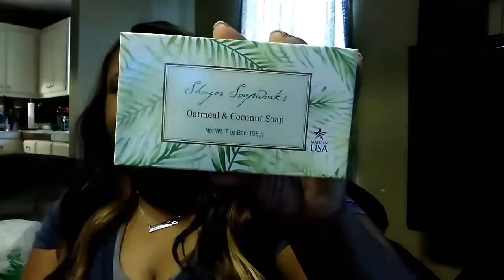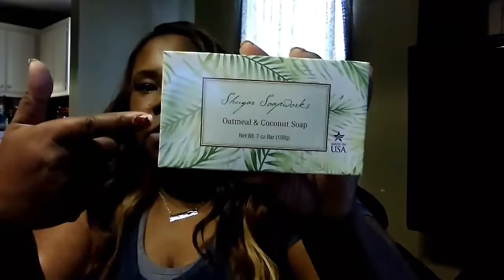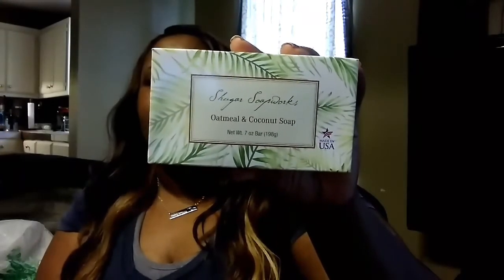I also picked up this Oatmeal and Coconut Soap — it's a sugar soap. I always passed by this one and never thought about picking it up, but it has basically the same thing: no artificial colors or fragrances. I'm gonna give it a go and try it, and if I like it I'll definitely do a review. They have other kinds too, like lavender.